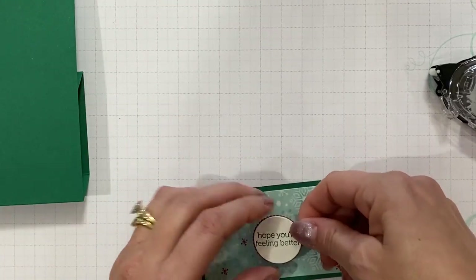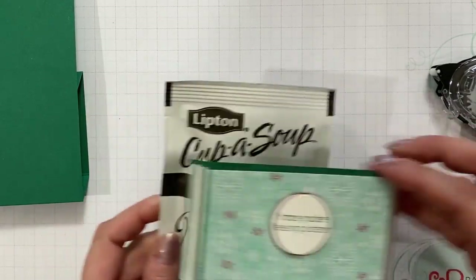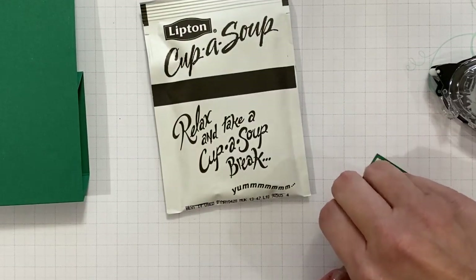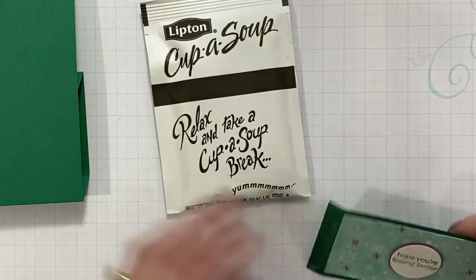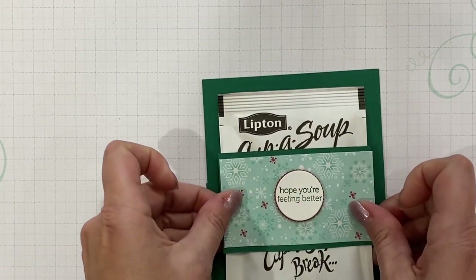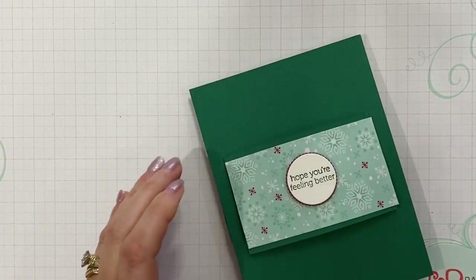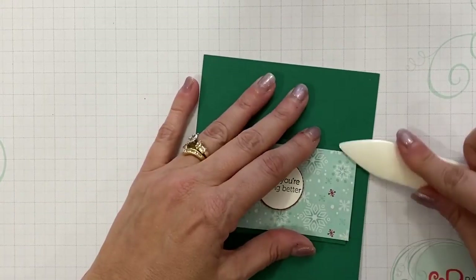I'm going to go ahead and place those in the center of my band — "Hope you're feeling better." So cute! I'm pulling out my cup of soup and I'm going to use that as a guide for my band to fit around, and that will also give me my placement. I'm going to go ahead and remove the backing from my tear and tape — sometimes this is difficult to do, sometimes it's easy, depends on my hands that day. I'm just going to center it and press those sides down, then slide out that soup. I want to make sure these ends are down really good, so I'm going to run that bone folder along both those sides.